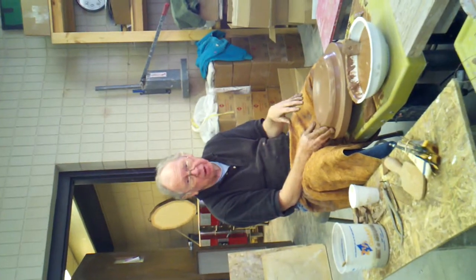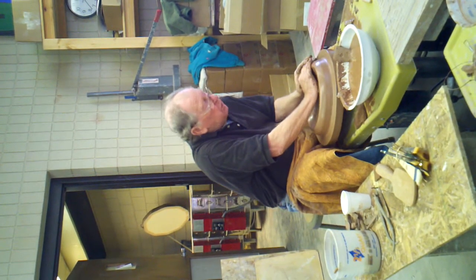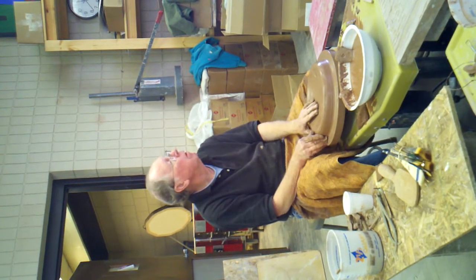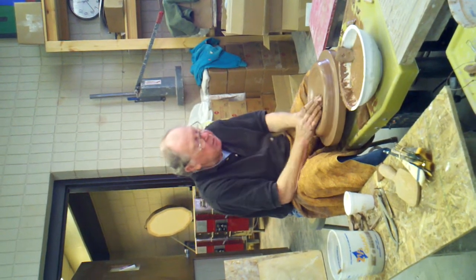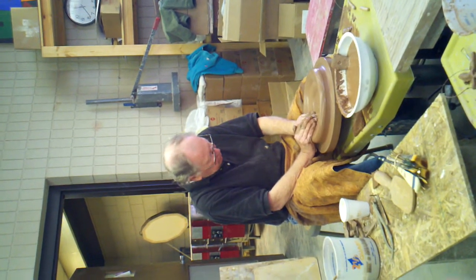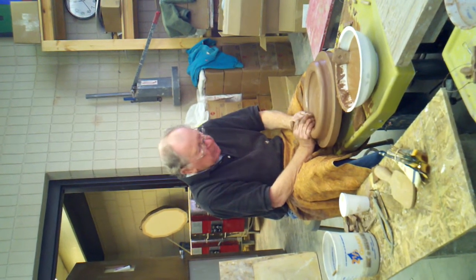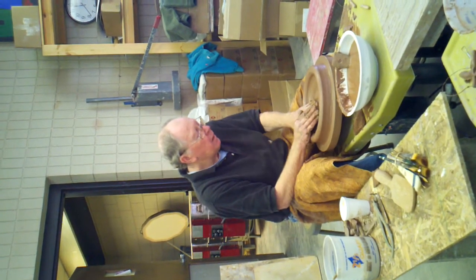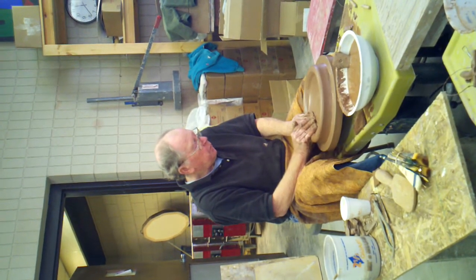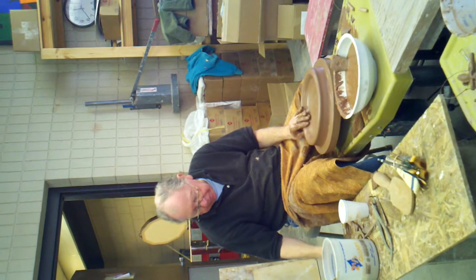They never end up the same, and it looks like they've come out of a store. There's a foot rim — usually I don't put a foot rim.